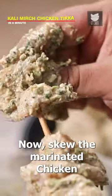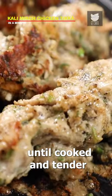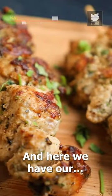Now skew the marinated chicken over a skewer and grill them on a pan until cooked and tender. Finally, baste some butter and squeeze some lemon juice. And there we have our Kali mirch chicken tikka.